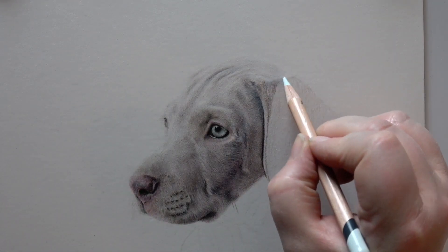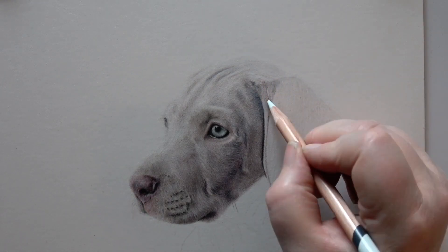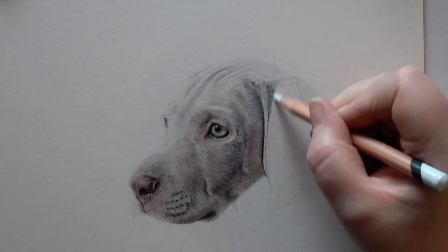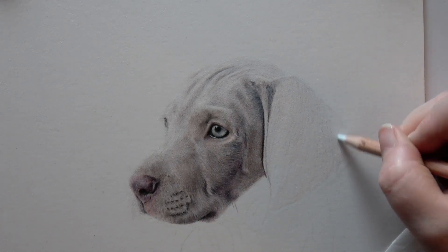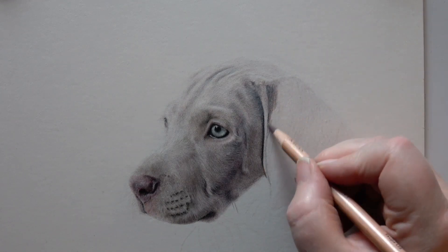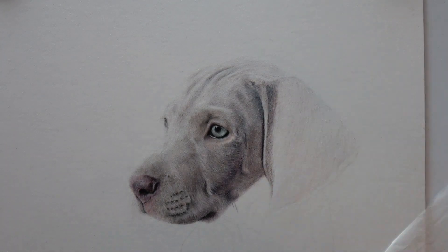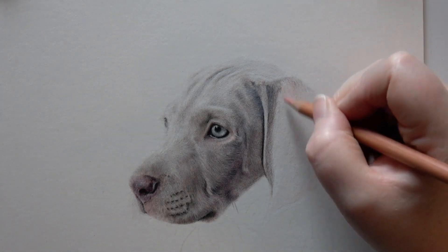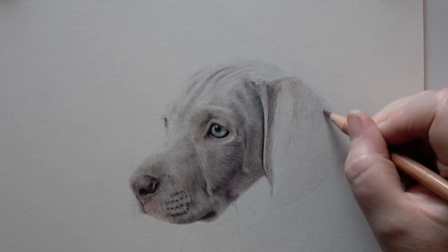I like to get the darker areas in quite quickly, because it means I can work out how light or dark my midtones and highlights need to be. If you end up with two lighter shadows, everything else ends up lighter and you end up with something that's a little bit washed out and flat. So really concentrate on those darker areas and try to get those in quite quickly so that you can temper the midtones and highlights if you need to.